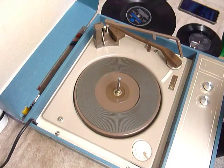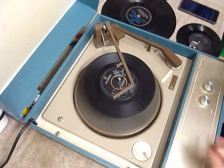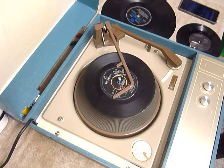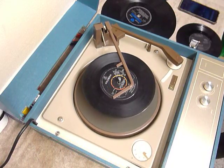So you can load between one and six records — I'll demonstrate with two, just so you can see it play. Pop the records onto the spindle edge, put the stacker arm across, and turn the right-hand control knob all the way around to start the auto change.